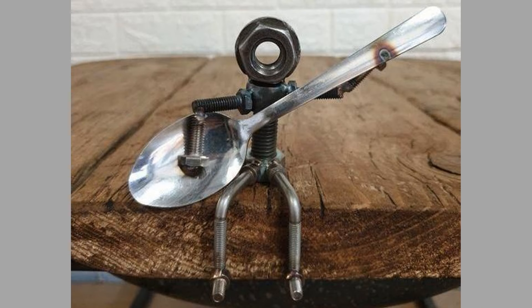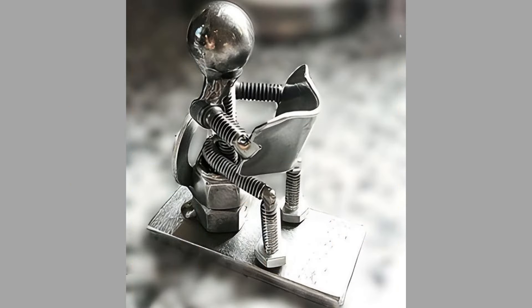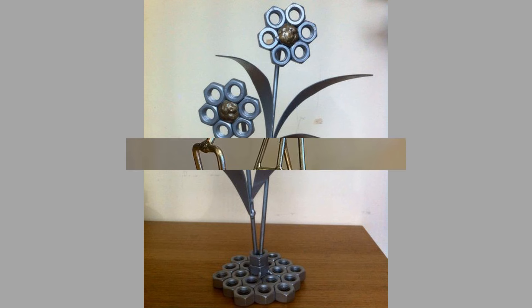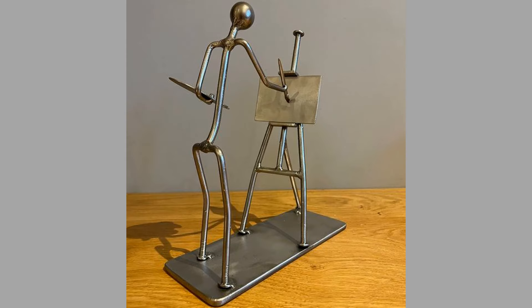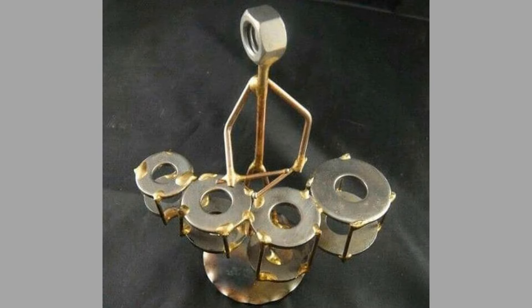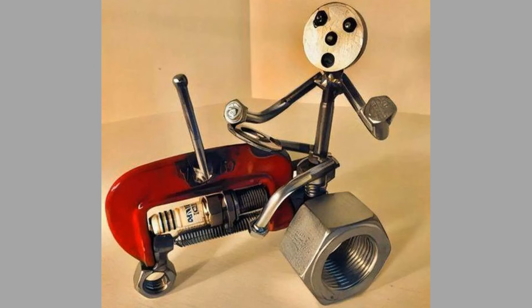Welding projects can also enhance interior spaces with home decor items. Scrap metal home decor ideas include wall art, lighting fixtures, and mirrors. Use scrap metal to create stunning wall art pieces — abstract designs, nature-inspired themes, or personalized signs. Craft unique lamps or chandeliers from scrap metal, incorporating vintage light bulbs for a rustic feel. You can also frame mirrors with welded metal designs, adding a touch of elegance and character to any room.